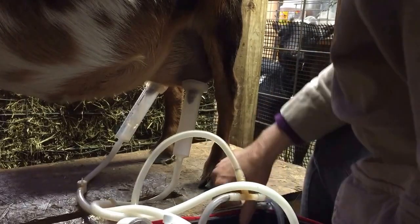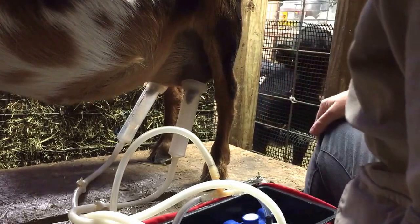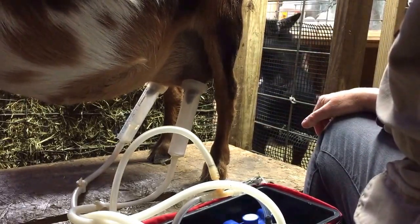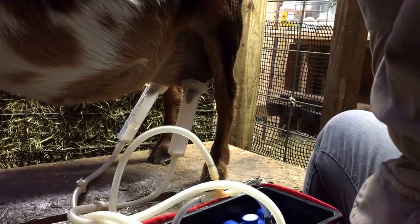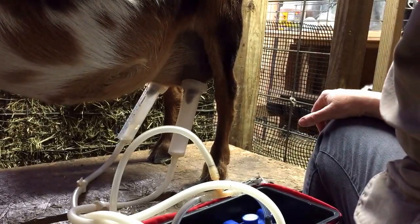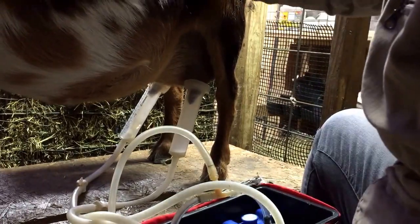If it starts dropping below 10, just give it a couple pumps. You don't want too much pressure, just enough to keep the milk flowing. I have this milk stand down awfully low, but that's because the hay has built up over the winter. Good girl, Lila.